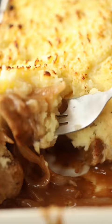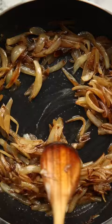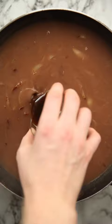First thing we're going to do is brown off some sausages and then fry some onion until nice and golden in the leftover fat. Then in with some butter and flour and then we're going to stir in some red wine and beef stock, and then for some bonus flavour we're going to add some Worcestershire sauce alongside some thyme.